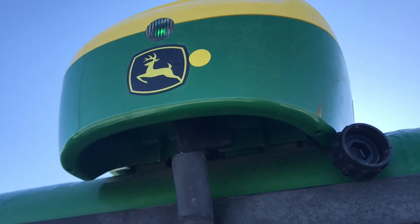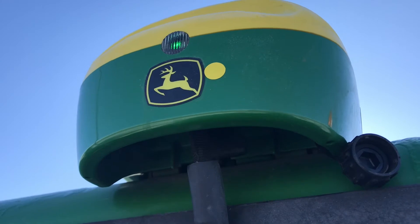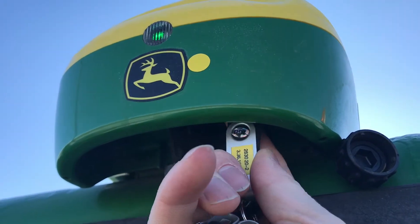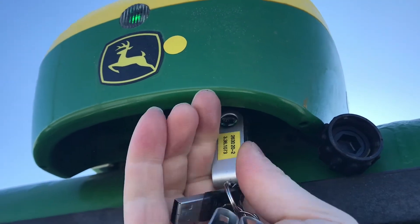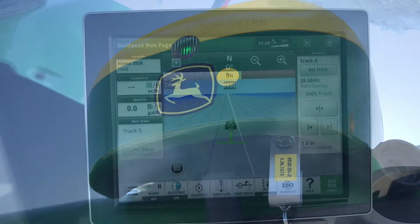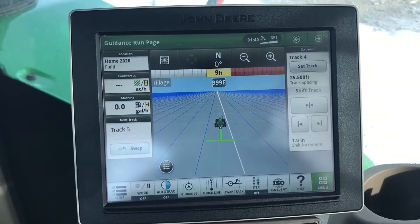First, we'll install the USB with the corresponding display software into the bottom of the 6000 receiver. You may now return to the cab. Now that you have inserted the USB drive into the bottom of the Starfire 6000,